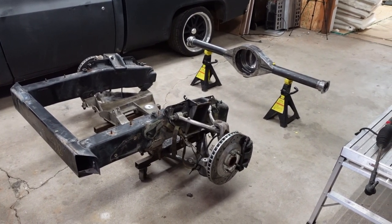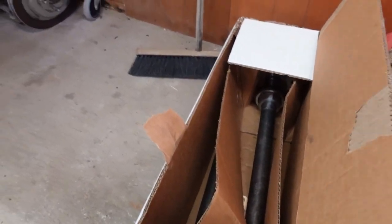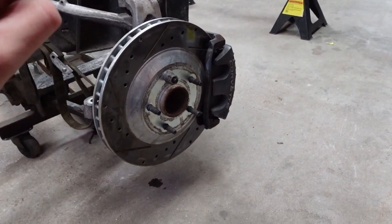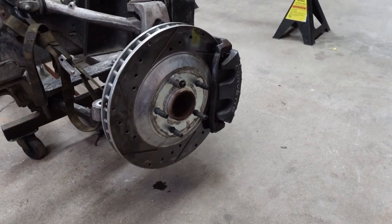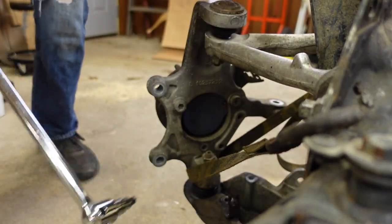Back to the brakes — the C5 Corvette has a five by four and three quarter bolt pattern, and the truck has a five by five bolt pattern. We've got to fix that because I like my wheels and I'm keeping them. The back brakes are no problem — Quick Performance sent me a set of axles already drilled for five by five. But the front hubs are four and three quarter, so I have to drill the hubs too.